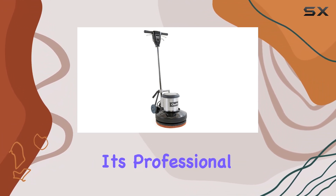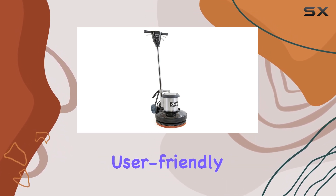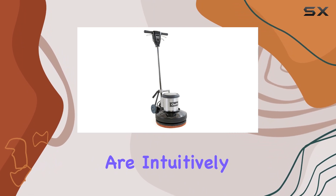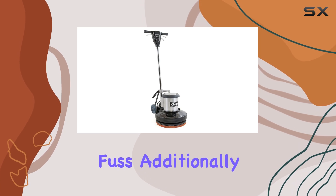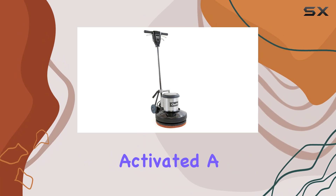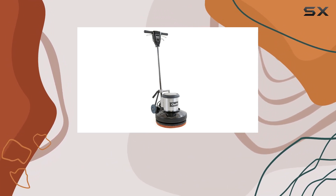One of the standout features has to be its ease of use. Despite its professional capabilities, the Clarke 17 HD is incredibly user-friendly, thanks to its fingertip controls. These controls are intuitively designed, allowing you to adjust the machine's settings quickly and without fuss. Additionally, the safety lockout switch ensures that the polisher can't be accidentally activated, a crucial feature for both professional and amateur users.